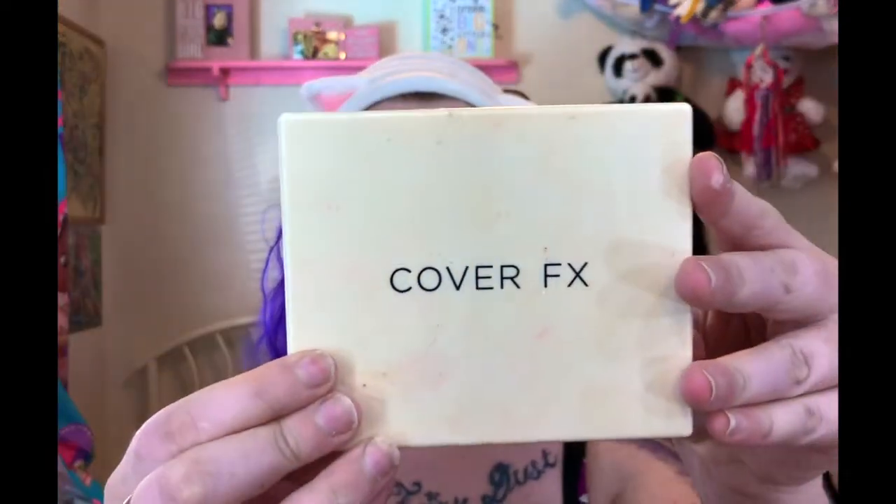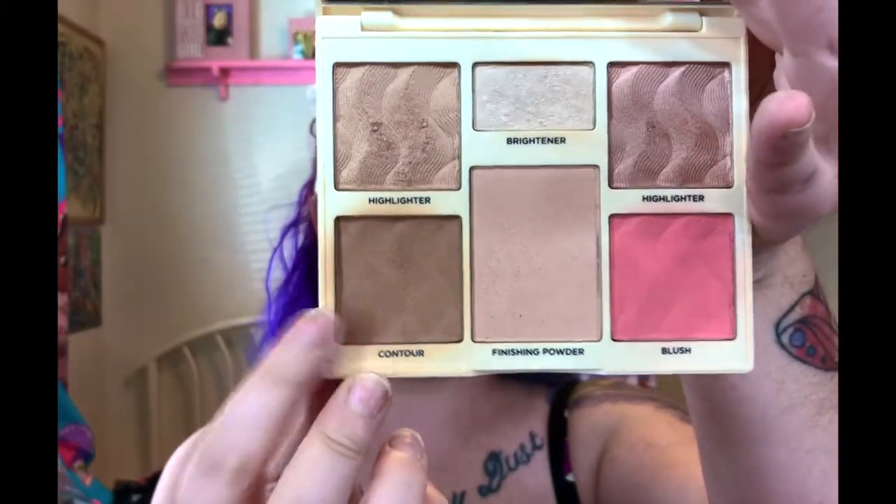Now for contour and blush, I'm going to go in with my Cover FX Perfector Face Palette. I'm going to use the contour called Silhouette and the blush called Sublime. To apply my contour, I'm going to use a Morphe E4. I contour my cheekbones, a little bit on my jawbone, my forehead, and a tiny bit on my nose. I tap off the excess so it isn't too heavy. I apply it with this brush and then blend everything out with the Morphe R2 brush.